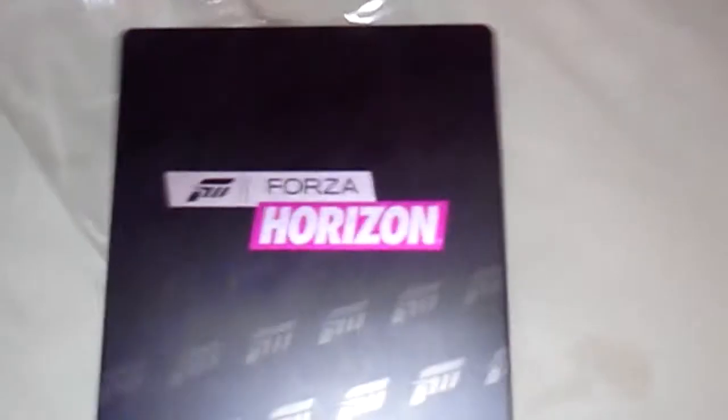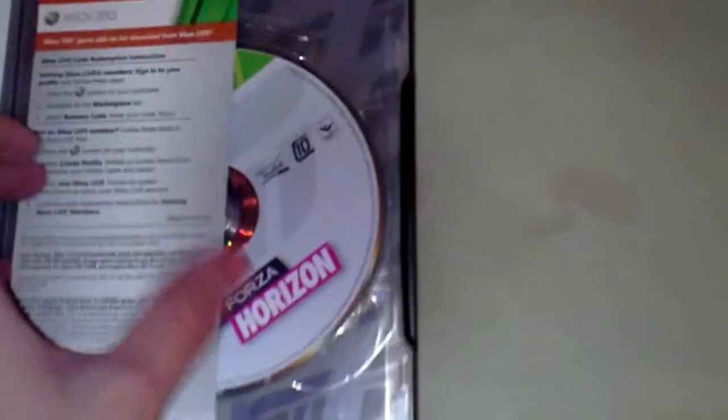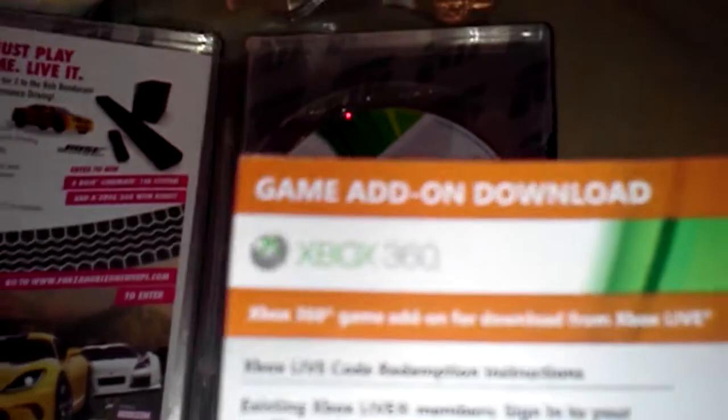Hell yeah. Alright, let's pop this steel case open right here. Here's the inside. This is the VIP download — you can get all this stuff with it. There it is. Here's the game.